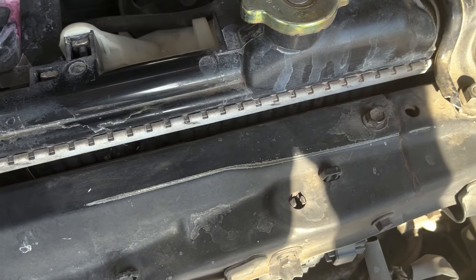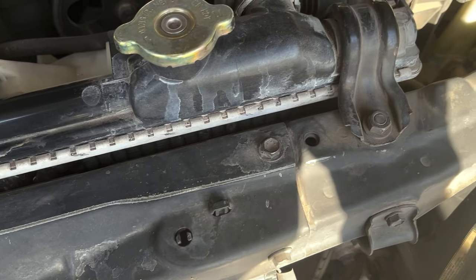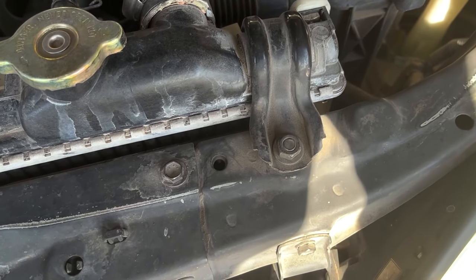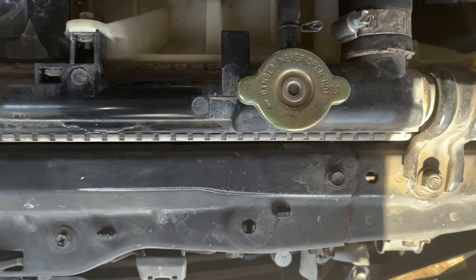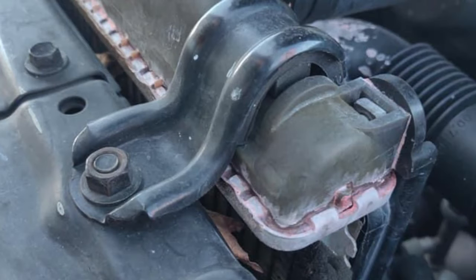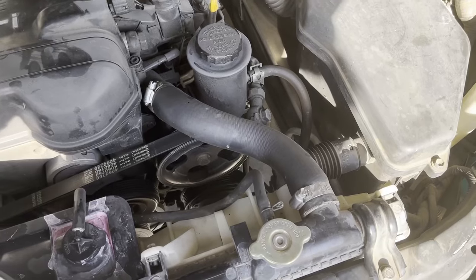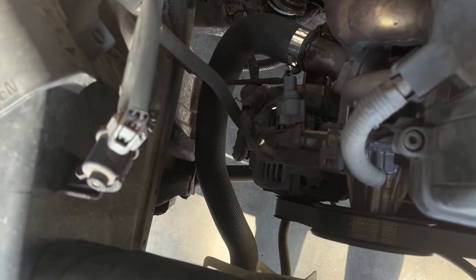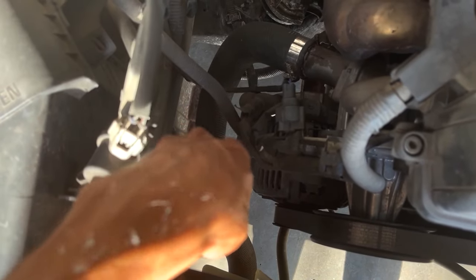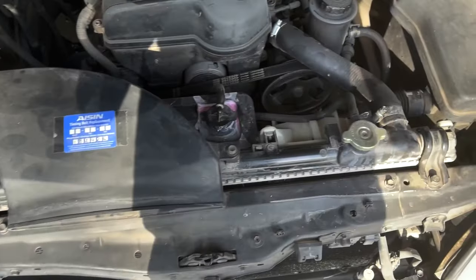First, we will inspect the radiator along with its hoses. The plastic radiator housing should be black in color — it turns brownish when it is old, like this, and needs to be replaced. Moving on to the hoses, this is the upper radiator hose and this is the lower radiator hose.